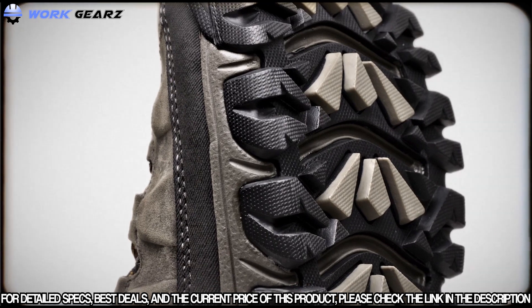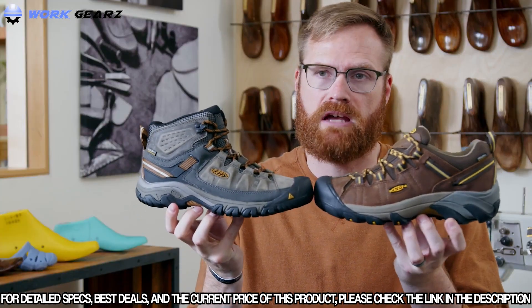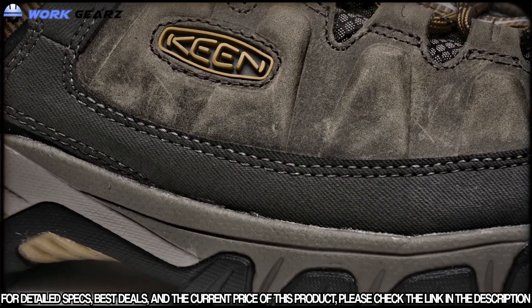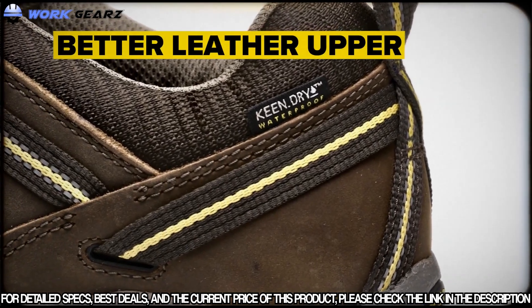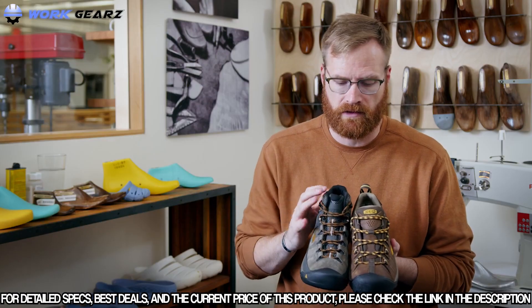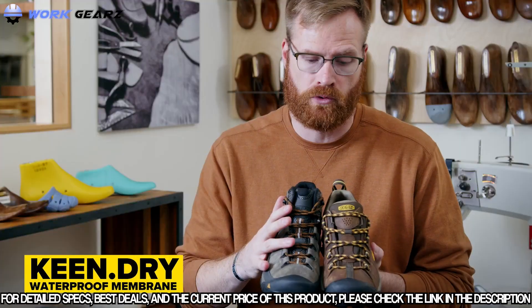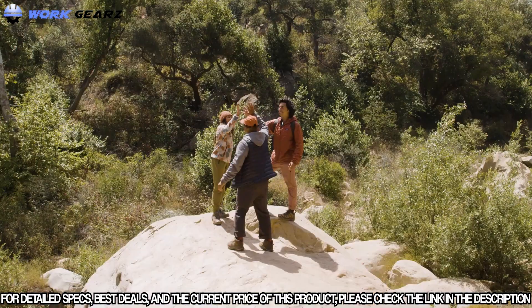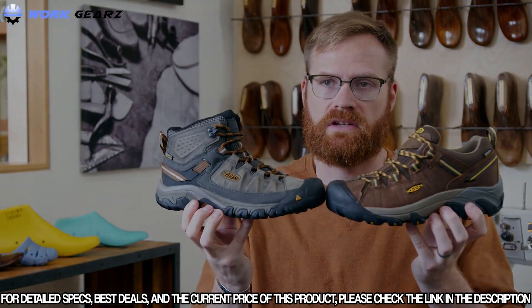The Targhee 3 has a little more athletic, trail-running-inspired DNA — lighter and faster feeling. In the midsole, both have a really nice comfortable EVA midsole; the Targhee 2 has a bit more cushioning while the Targhee 3 is a bit lighter. Both feel great underfoot right out of the box. They both use Leather Working Group certified leather — less water, zero waste water tannage, less energy. Both come in waterproof and non-waterproof options; in the waterproof we use Keen Dry, a durable breathable water-repellent system.